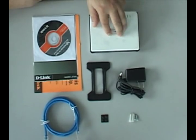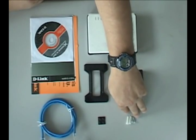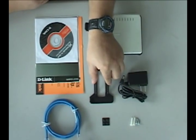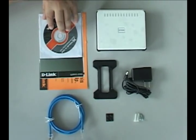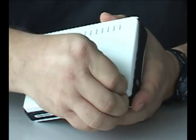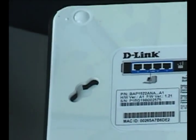Inside the package, you'll find the bridge, the power adapter, some screws and plastic wall mounts in case you want to hang it, a vertical stand, some rubber feet for the stand, an ethernet cable, and the documentation. The first thing we're going to want to do before we install the actual hardware is remove the little plastic film from the front and the back of the bridge.